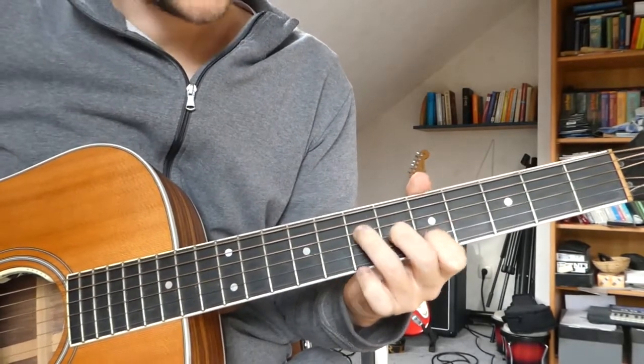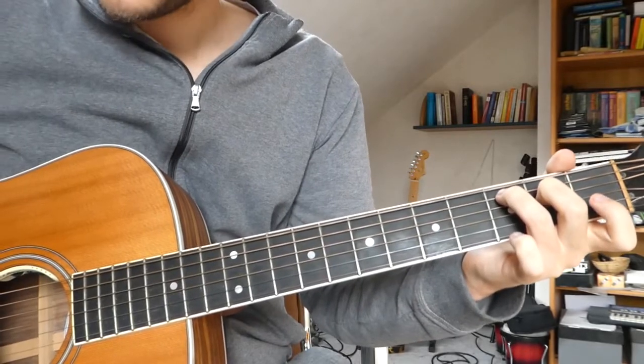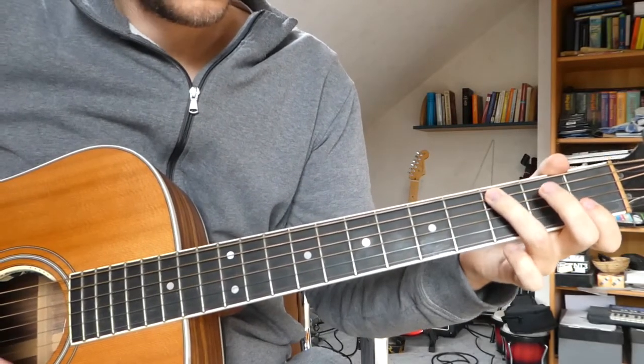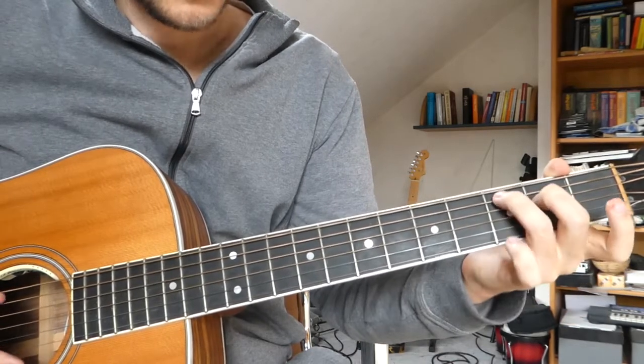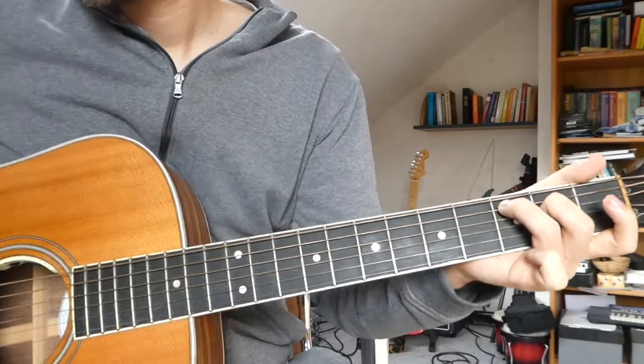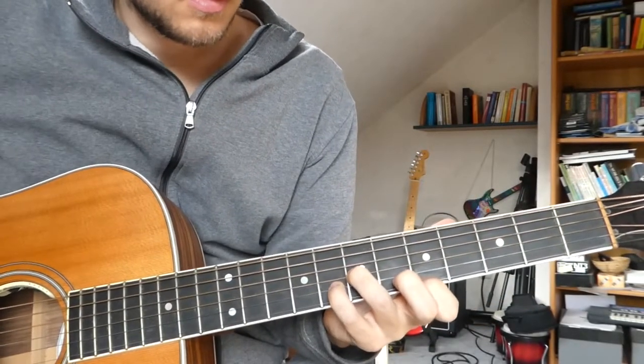And we end with a C major 7: 3rd fret on the A string, 2nd fret on the D string. The whole intro goes...